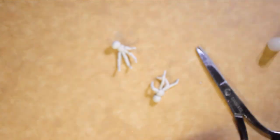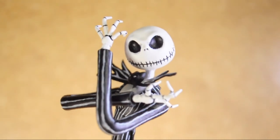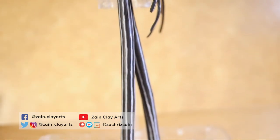Now I'm connecting all of them together using super glue. And there we have it — the Pumpkin King Jack Skellington is done! I'm so happy with how it turned out. I haven't coated this yet since I ran out of varnish, but always make sure to coat your work when using air dry clay.